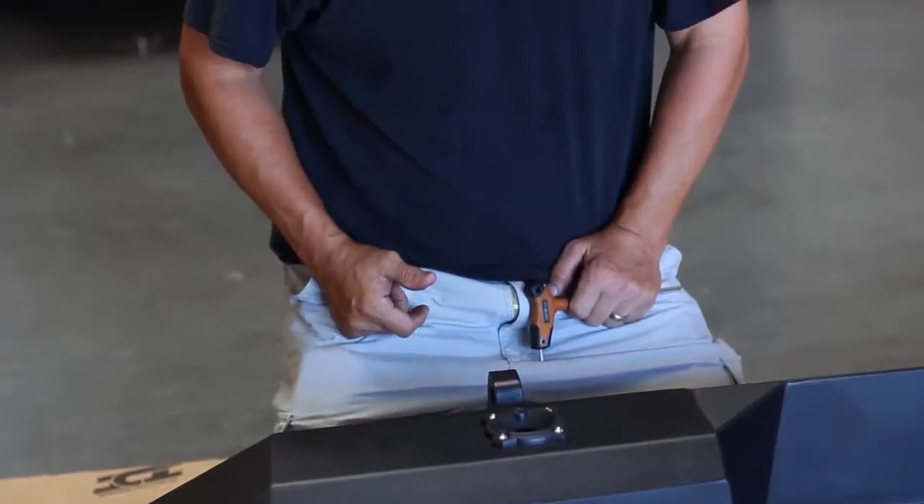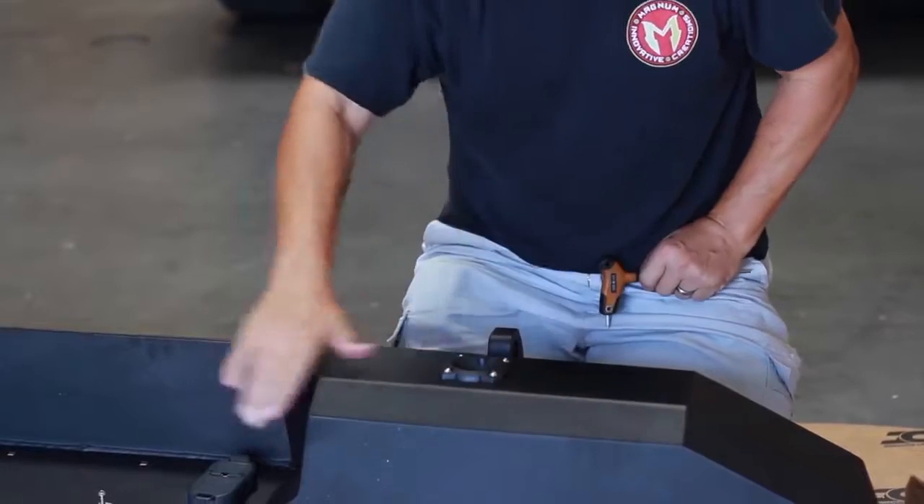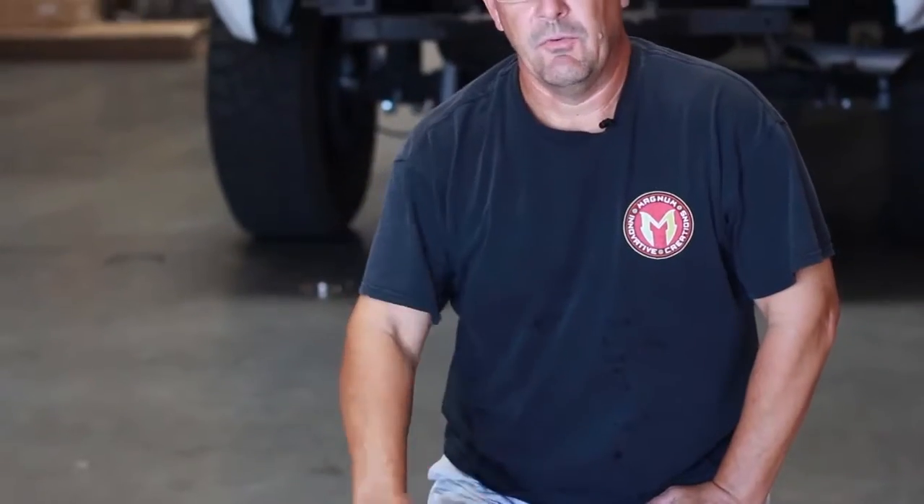We're going to repeat this on the opposite side and we're ready to put the bumper on the truck. Now that both lights are installed into our Magnum bumper, the next thing we're going to do is install this on the vehicle. After that, we'll get out the supplied wiring harness and instructions and tie this into the factory wiring on the truck.